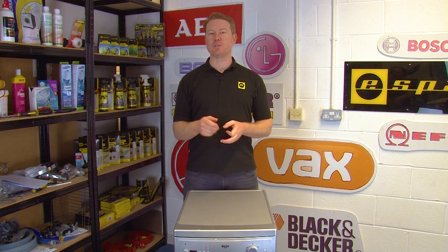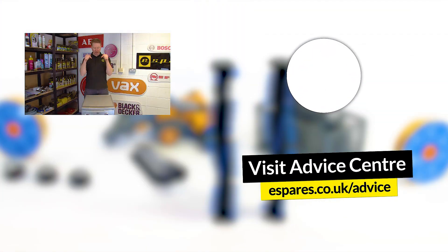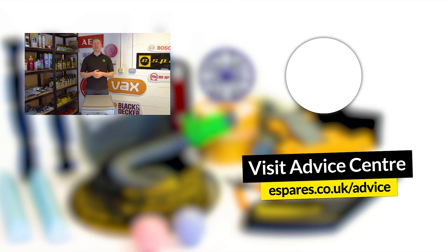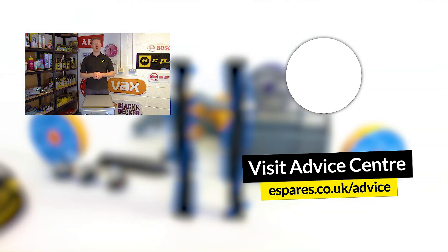So there you have it — how to test a heater in a dishwasher using a multimeter. While you're here it's a good idea to learn how to use your dishwasher as efficiently as possible. Check out our video on energy saving tips for your dishwasher to find out more. And don't forget to subscribe to our channel for more maintenance guides, how-to videos and fantastic tips for cleaning your machines. Thanks for watching.